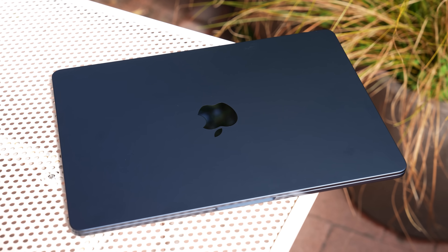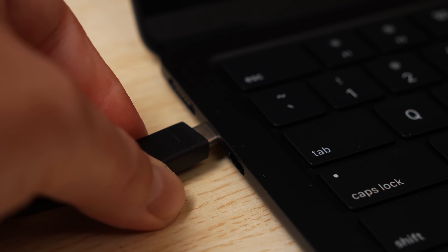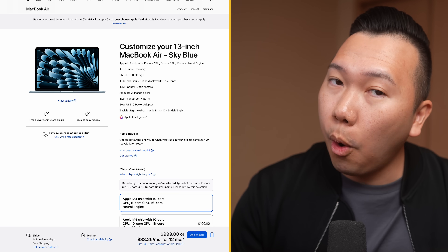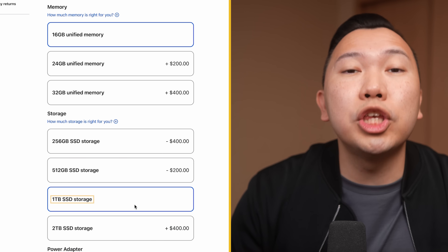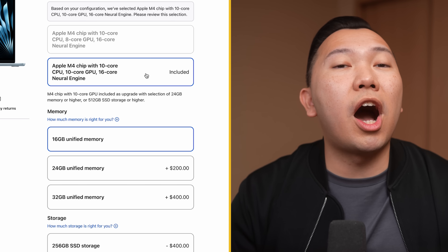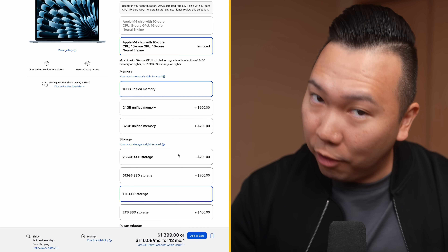There are two potential upgrades you might want to consider: storage and screen size. 256 gigabytes of storage isn't that much, but I'll show you how to manage limited storage, including what external hard drives I personally recommend. If you can afford it, try to get the 512 gigabyte model at the very least, or even the 1 terabyte model — it is pricier, but you wouldn't have to worry about space. Plus, the moment you opt for more storage, they automatically upgrade you from 8 to 10 core GPU, which boosts your photo and video app performance.